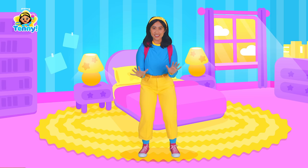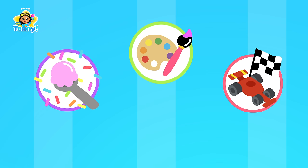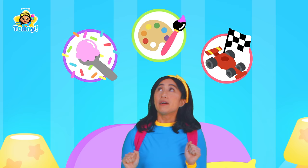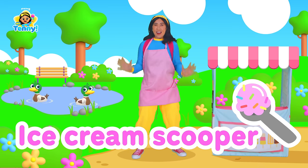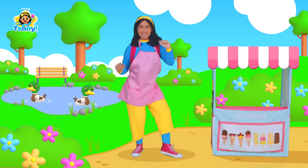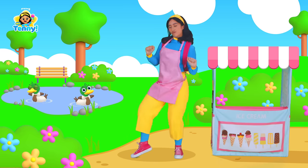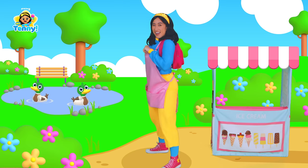Today we're playing pretend. Who should I be? Let's see — I could be a painter, a race car driver, or an ice cream scooper! An ice cream scooper — I love ice cream! Ice cream, yummy yummy in my tummy! Are you ready to scream for ice cream? Let's go to my ice cream stand!